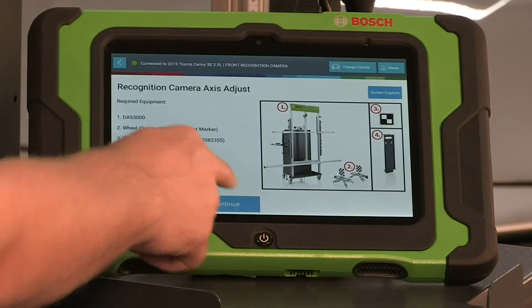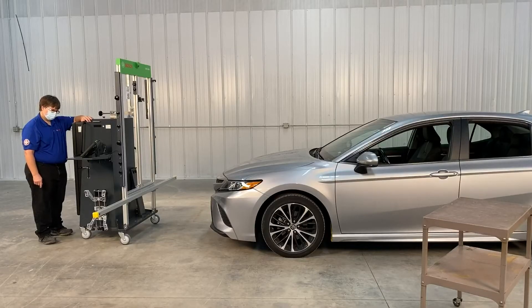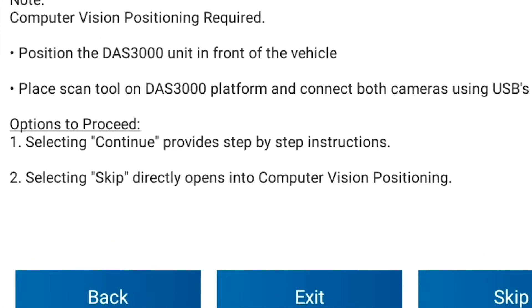Press Continue. This function is used to adjust the forward sensing camera. Position the DAS 3000 unit in front of the vehicle. Place the scan tool on the DAS 3000 platform and connect both cameras using the USB adapter. Select Continue. This provides you step-by-step instructions. Selecting Skip directly opens into computer vision positioning.